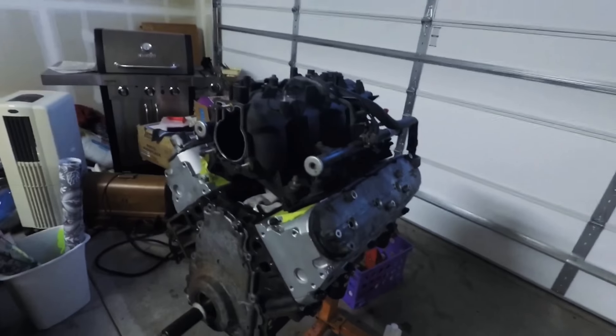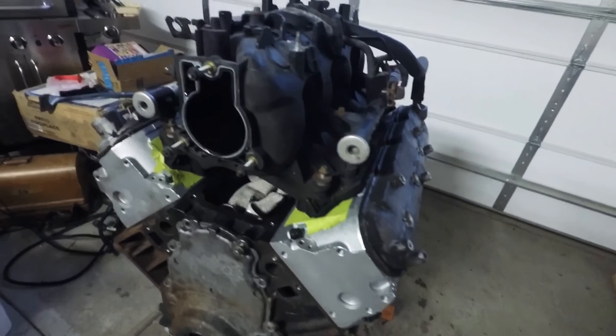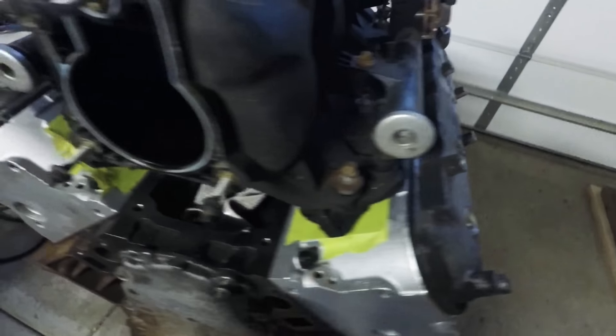Alright it's getting kind of late so I'm going to wrap things up for tonight, but I'll be back tomorrow. And we're back — so I put the intake manifold on and we're going to mock up the steam vent hoses.